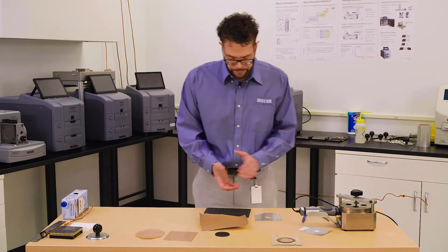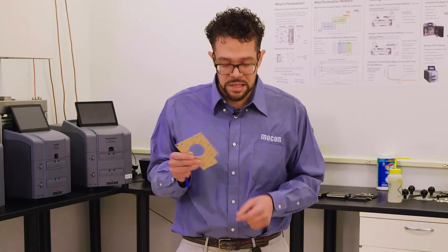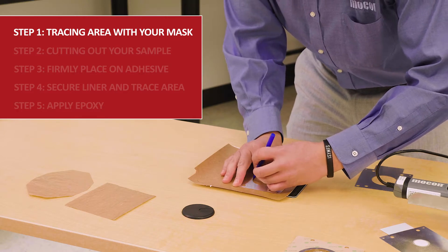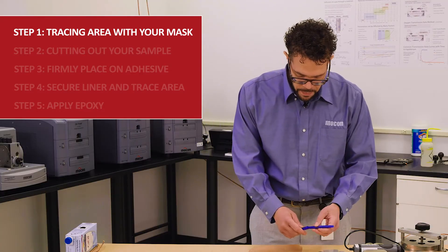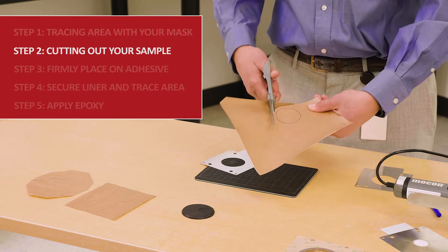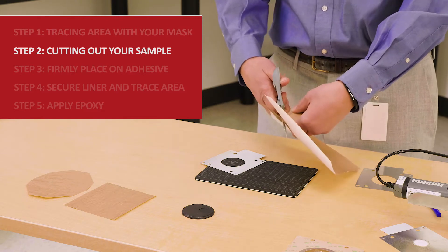Now I'll go through a quick prep so everyone can see how we actually do this — there are a series of steps. I have a mask here; on the back it has adhesive. I lay this mask down on the paper board, take a pen, and trace out the test area. Next, I cut this test area out slightly larger than the traced area. That allows some area for the sample to adhere to the mask while still maintaining the test area that I want.